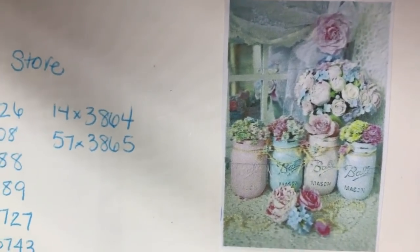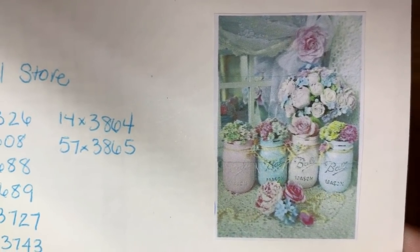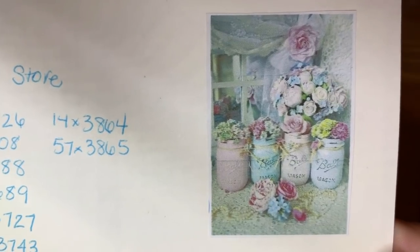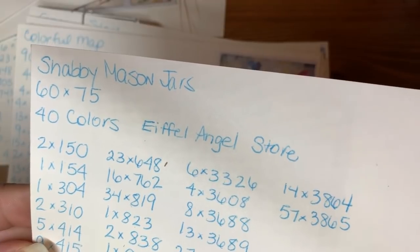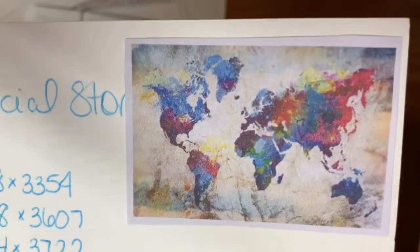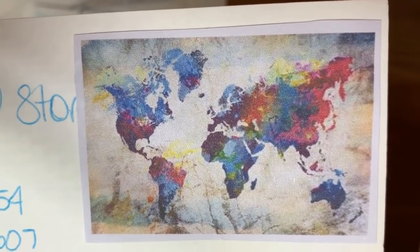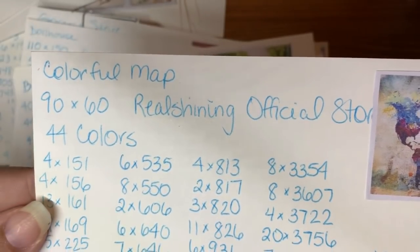Shabby Mason Jars — I love pastels and there's not a lot of pastel paintings out there at all, so I got this one mostly because I love the colors. It's a 60 by 75 from the Eiffel Angels Store. Here we have a Colorful World Map — I really wanted to do a map and I like this one out of the ones I saw. It's a 90 by 60 from the Real Shining Official Store, 44 colors.